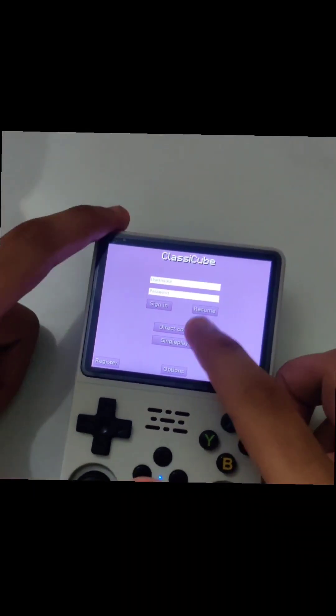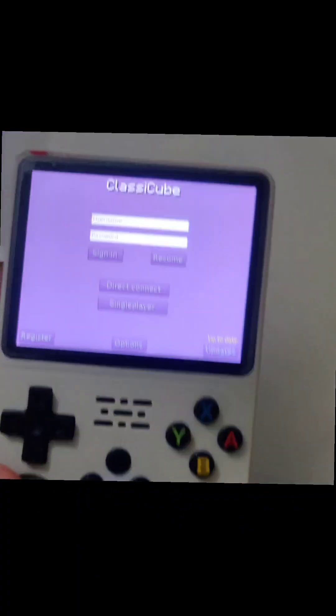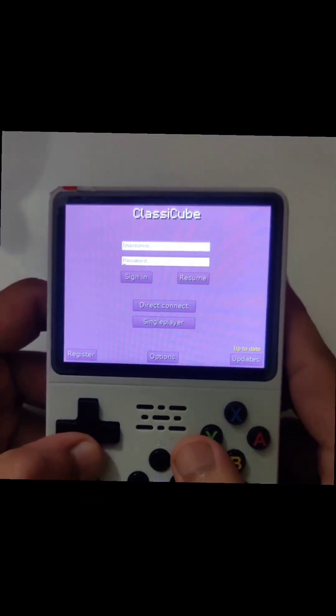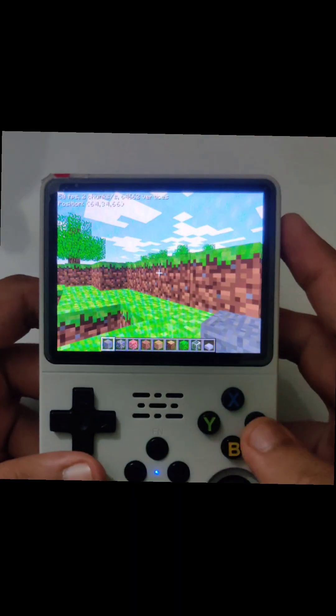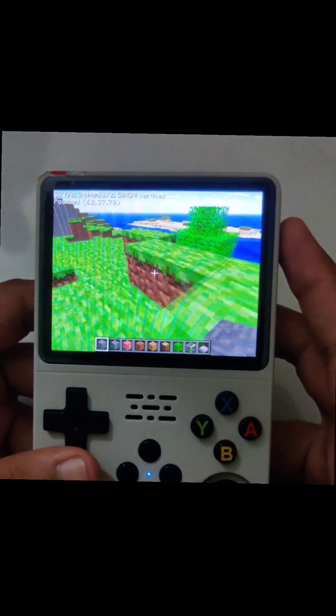After downloading all the files this menu will show up. If you do not want to play multiplayer, you can just go and play single player. It works fine — you can optimize it and even put new textures, everything you would like.